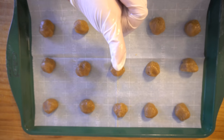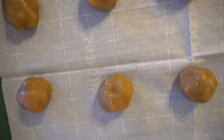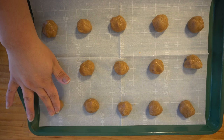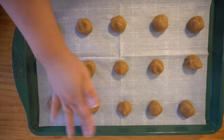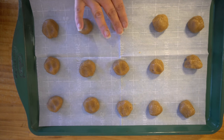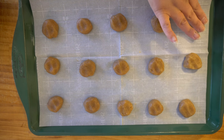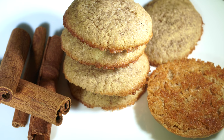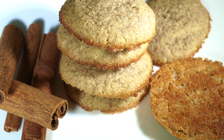Before you put them in the oven, just remember to push each one down a little bit with your fingers, just like shown here. Once they come out of the oven, let them sit for 10 minutes to form into a cookie. And then you have your cookies — thanks for watching, and until next time, this is how I keto.